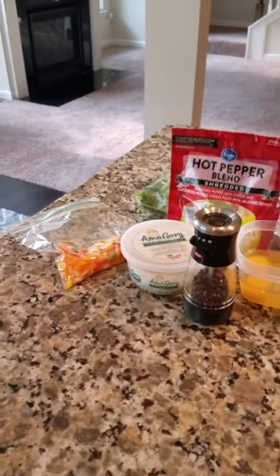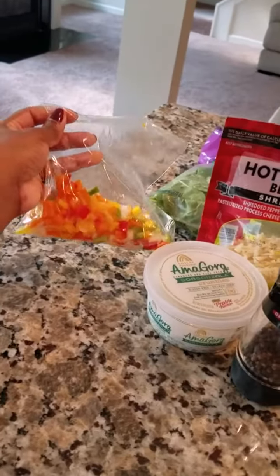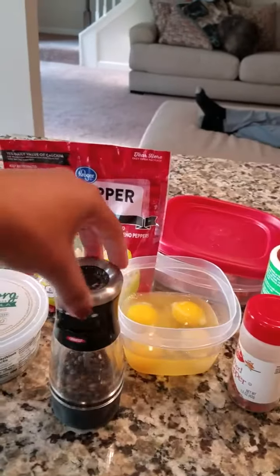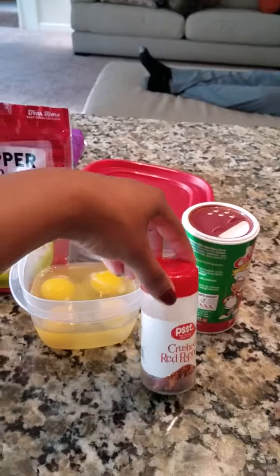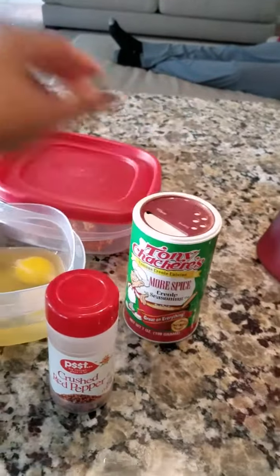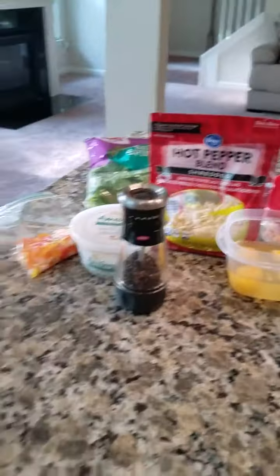So the ingredients I have today for my omelette consist of my bell pepper onion mix, my cheese, pepper, eggs, crushed red peppers, Creole seasoning, more cheese, baby spinach, and chicken. Let's get started.